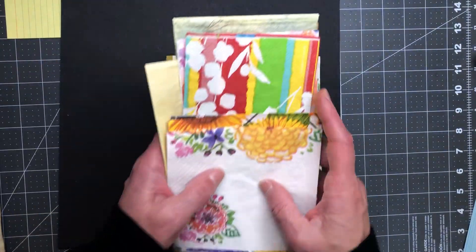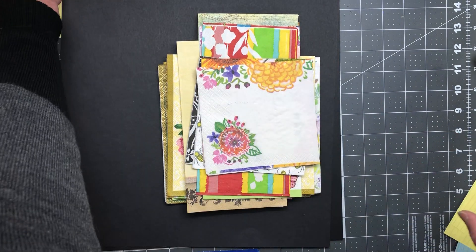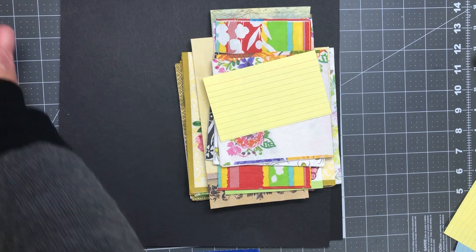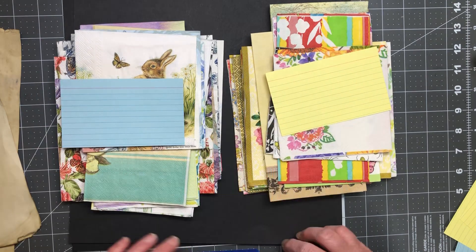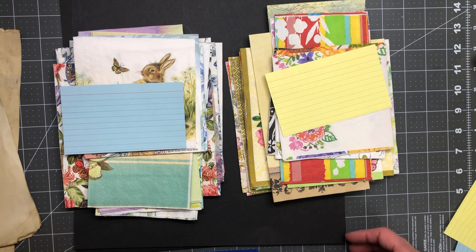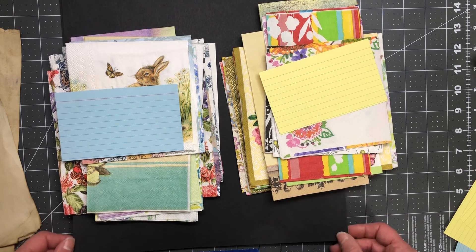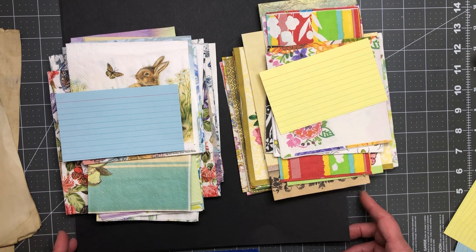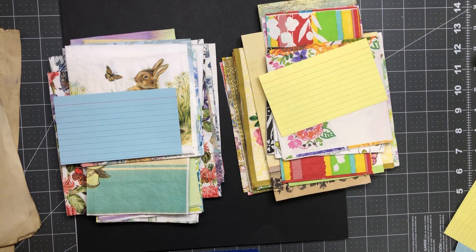So there you go — two napkin packs to choose from: Pack Yellow and Pack Blue, 17 napkins in each, $13 US including shipping. Outside the US it's still $13 US funds, you pay the shipping and I'll credit you $5 on your shipping costs. I have three packs of each available. Let me know if you have any questions — bye friends!